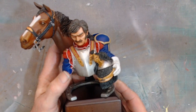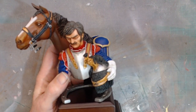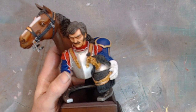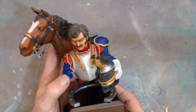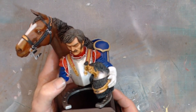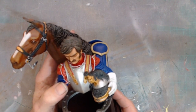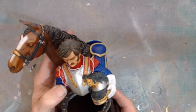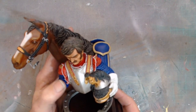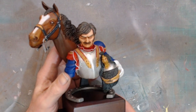It's a multimedia paint, and so of course these are oils — apart from the eyes and the tack, that's all acrylic. But all the main body of the horse is all oils, and the Cuirassier's face is also oils.